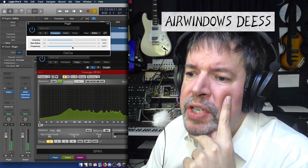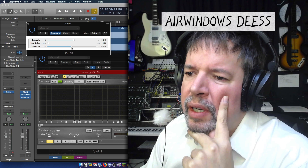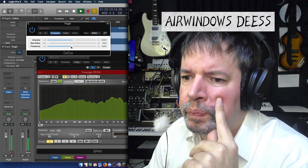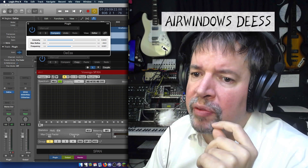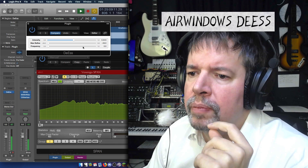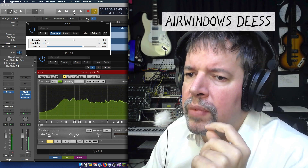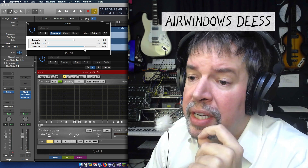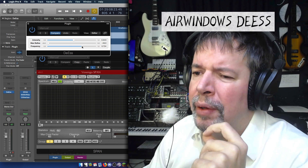With frequency at about halfway, you're getting a hint of what an S would sound like coming off of a dynamic mic. But it's really quacking a lot. You can exaggerate by putting frequency down to zero. Or you can continue to voice it using frequency at a little more than halfway, and that gives you a whole range of S tonalities that you can use.